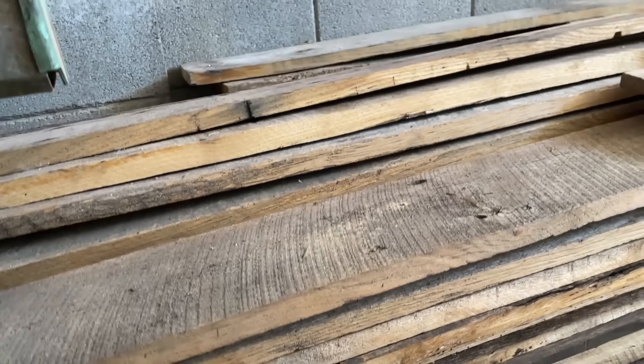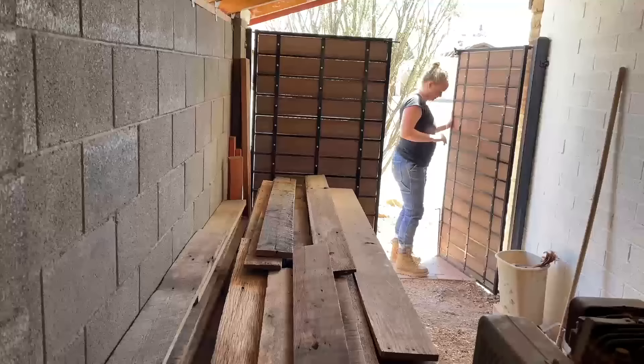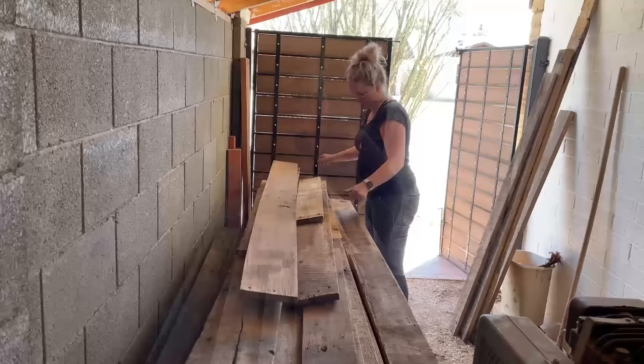I got this barn wood from a friend. It is from a barn in Kentucky, and it has a ton of character. He gave them to me because they were remnants from a different job, so they are all different lengths and thicknesses. So I took to finding the perfect pieces for this project, choosing boards of similar thicknesses and relatively flat and straight.